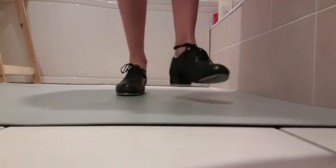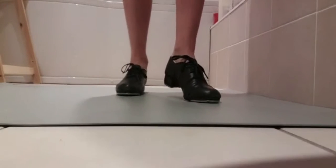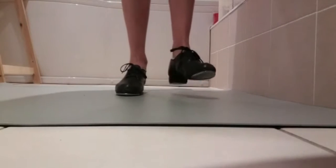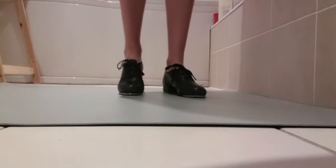So it goes: pick up heel. Tap step. Heel heel right left. Pick up heel. Tap step heel. Pick up toe heel.